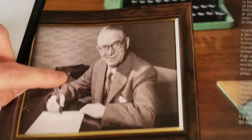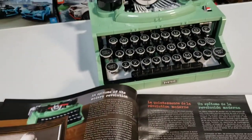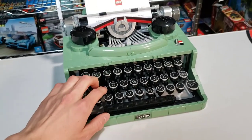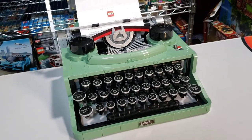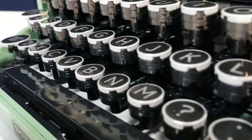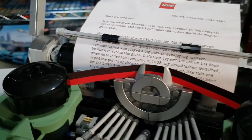A neat thing the instruction booklet tells us is that this is a model of the type of typewriter that the founder of LEGO would use in his original business. Just for that little tribute to the founder of LEGO, I love having this as a display set.